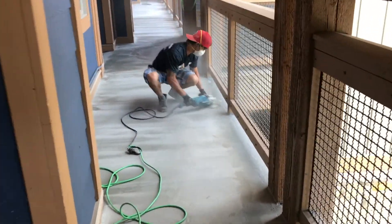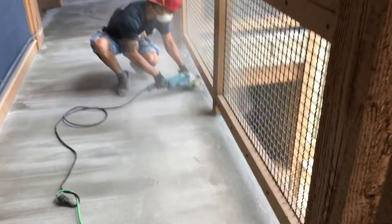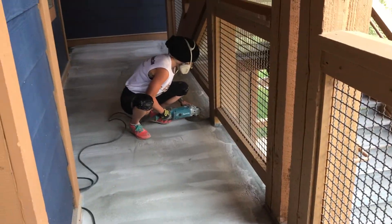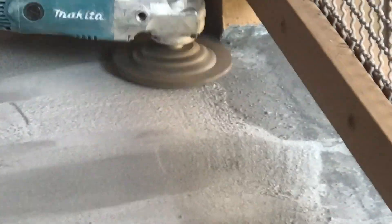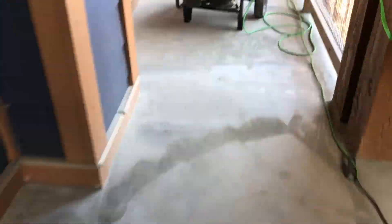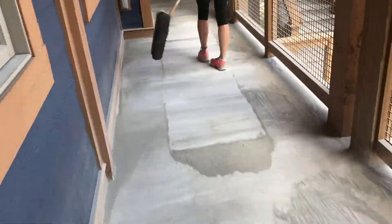Now that the concrete is hardened, it's necessary to grind off any high edges as well as any shadowing that may telegraph through the urethane when it's applied. This is what is taking place here. Then of course the tools involved in the cleanup after all the dust is created from the grinding.